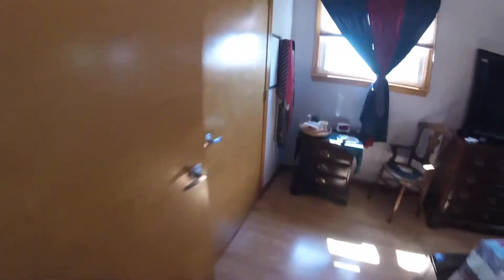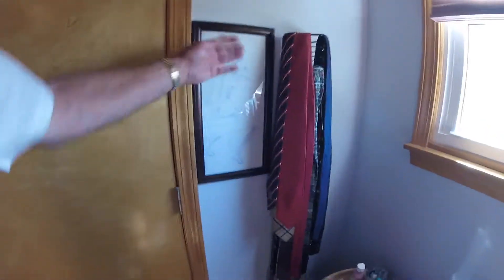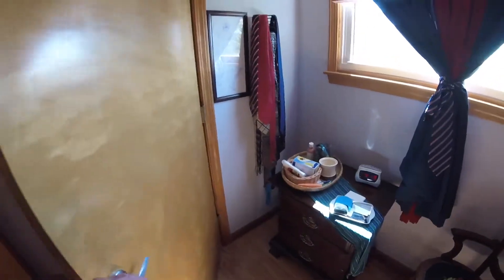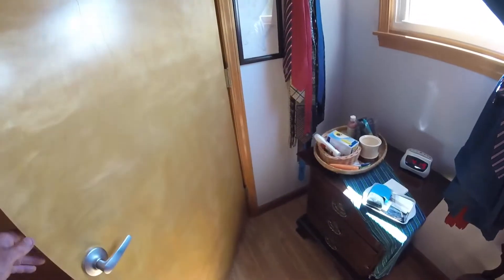A little mistake when they built this house is they put the switch for the closet over here. I hope you're not offended by my wife's nude on a bench there — she's part artist. But they put the light switch back there.